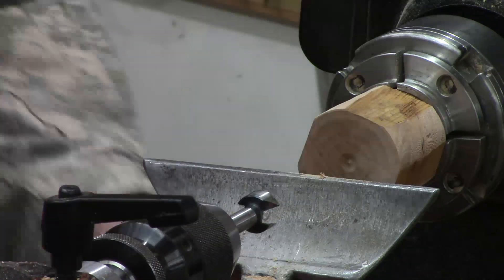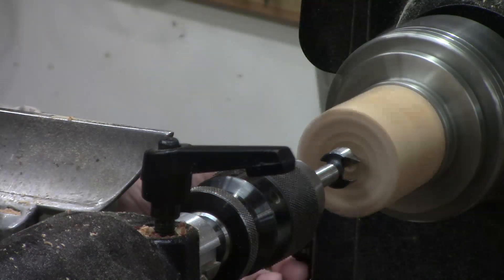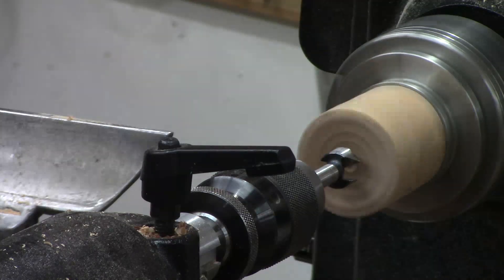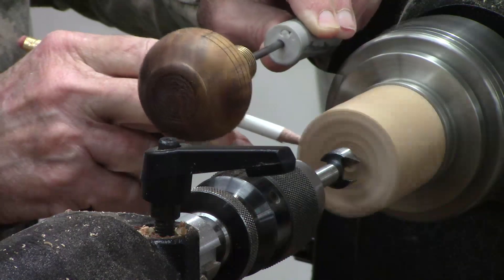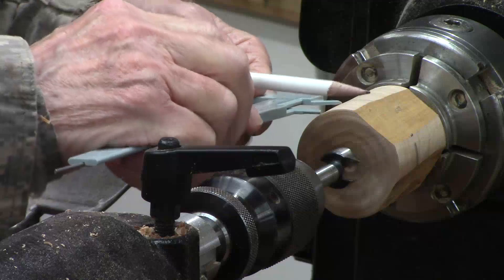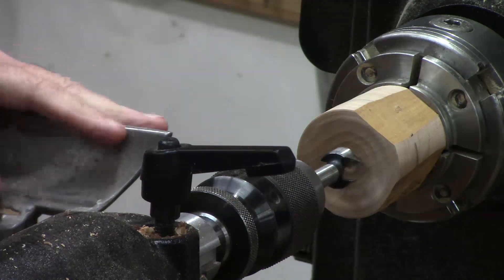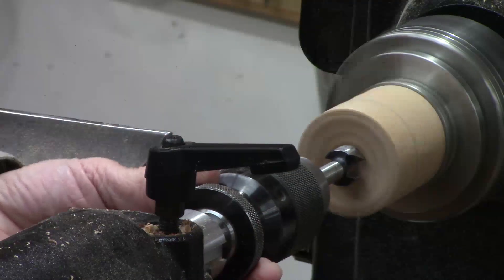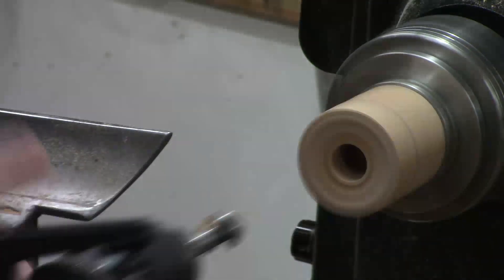I'm going to use a Forstner bit, slowing the speed down just a little bit — no more than about 600 RPM — and I'm going to drill this. I probably ought to mark how deep I should drill it. I don't need to drill it any more than right there. I'll turn that off and measure — that's about three quarters of an inch deep. So I'm going to use the etched markings on my drill bit, set it at one inch, and then just drill it down.